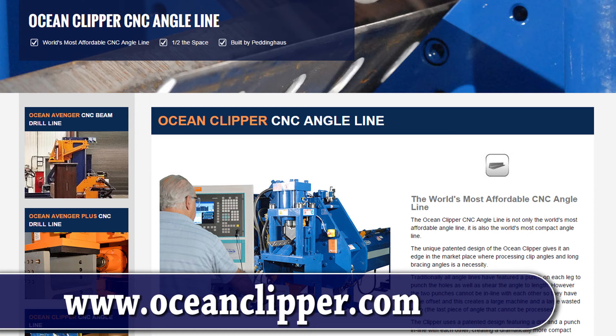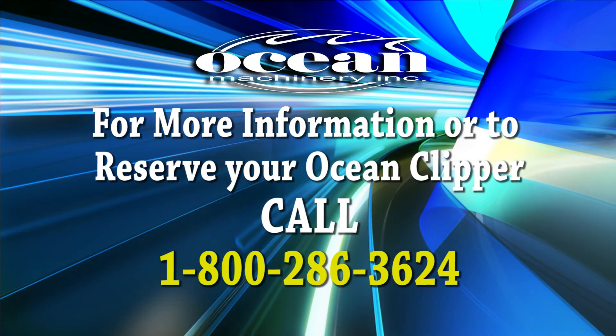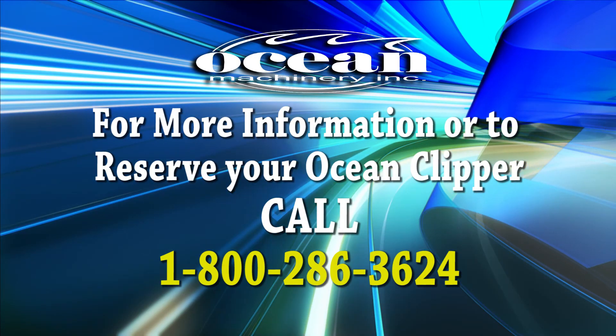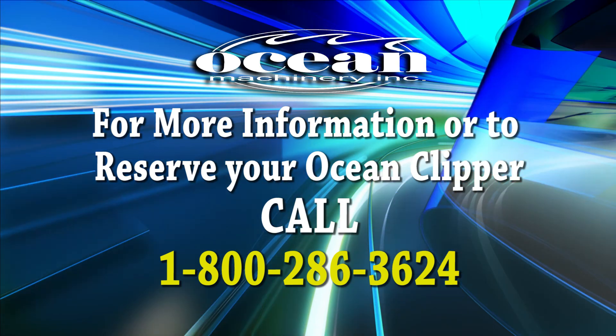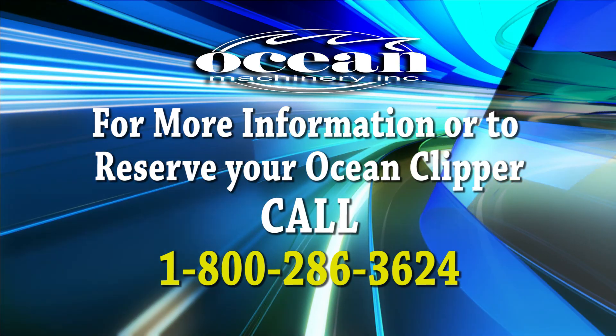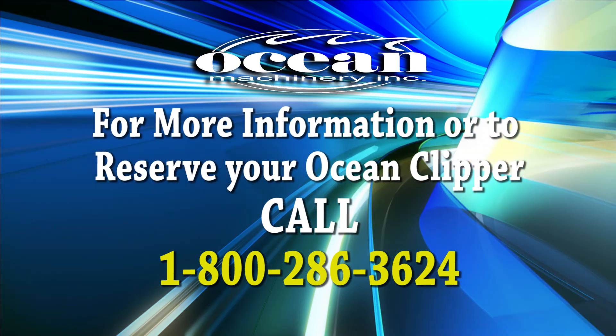A complete overview of the features and specifications of the Clipper are available online at www.oceanclipper.com. For more information on the Ocean Clipper or any of our other cost-effective CNC fabricating machinery, please call Ocean Machinery toll-free today at 1-800-286-3624.